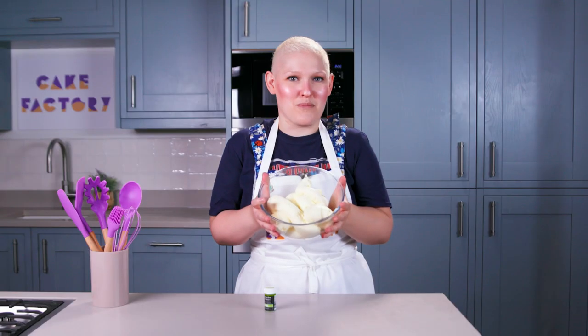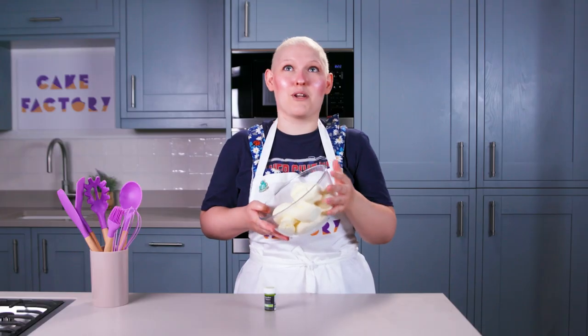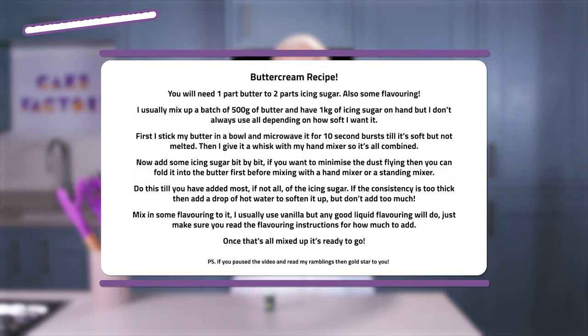My buttercream recipe is really simple. It's just two parts icing sugar to one part butter and a bit of flavouring. I'm going to put the recipe right here — you can screen grab it if you want.